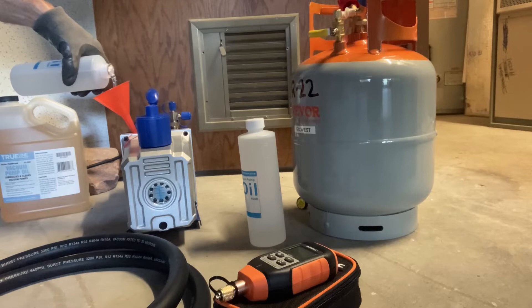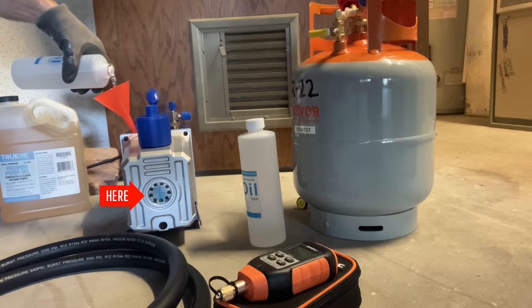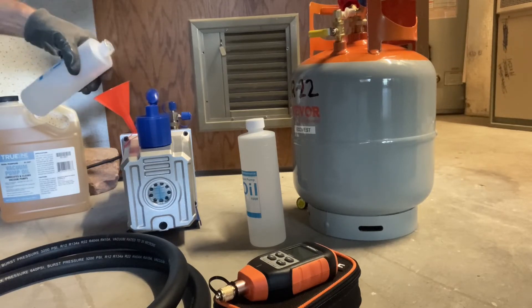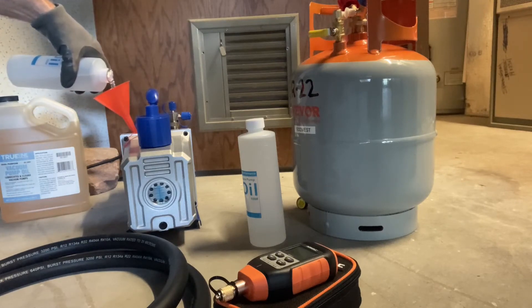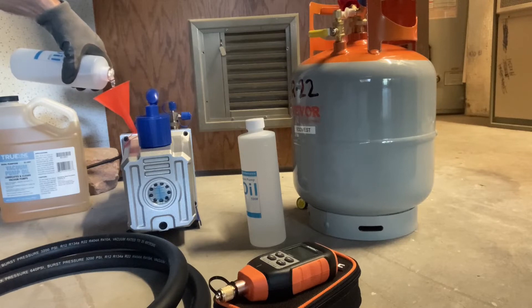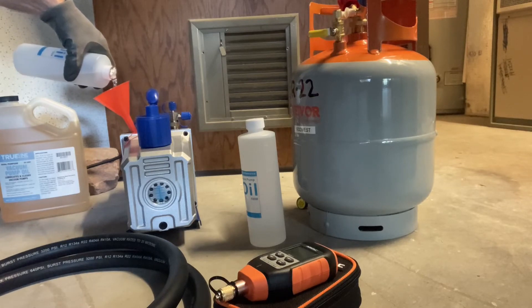You don't want to overfill the oil level in your vacuum pump, so monitor the oil level in the sight glass as you fill it up. You also don't want to run the vacuum pump without any oil or if the oil is too low.